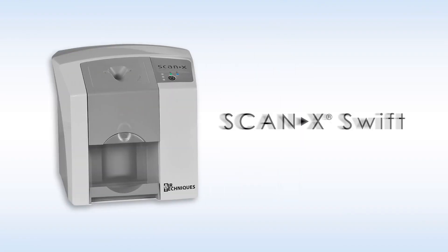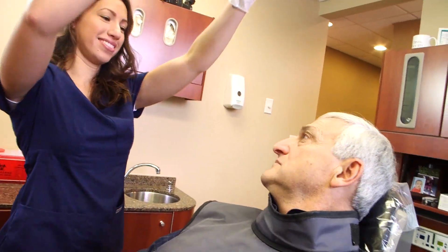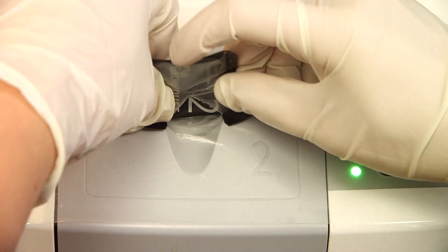But if you're looking for a chair-side system, go for the more compact ScanX Swift. It accepts intra-oral sizes 0, 1, and 2, and images are ready in 9 seconds or less. If you already own wired sensors, ScanX Swift would be the perfect addition to your practice, serving as a backup for patients with smaller mouths or TMJ issues.